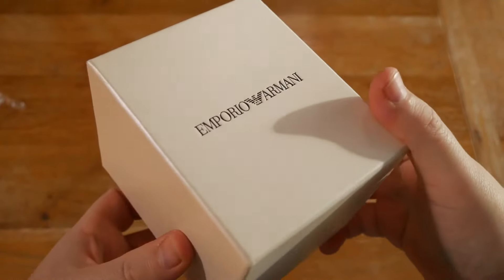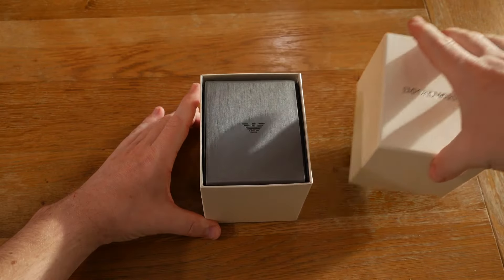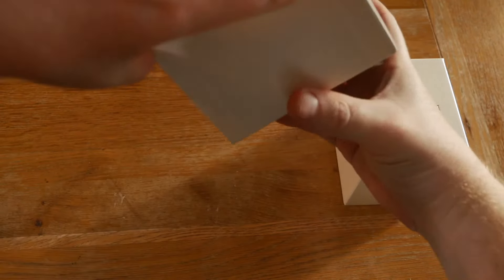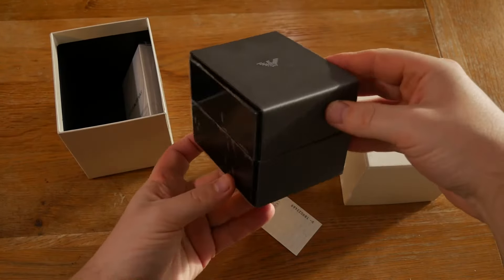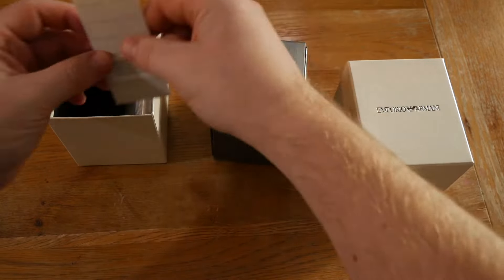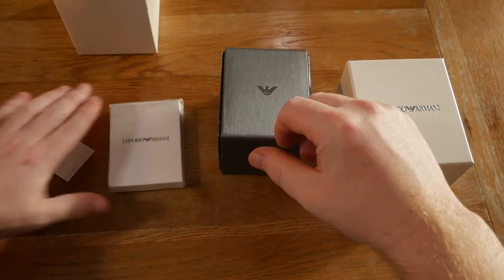There's a really nice embossed Emporia Armani logo there, and inside we've got the Armani class box. Also in the box we've got a certificate of authenticity, and in this package here...